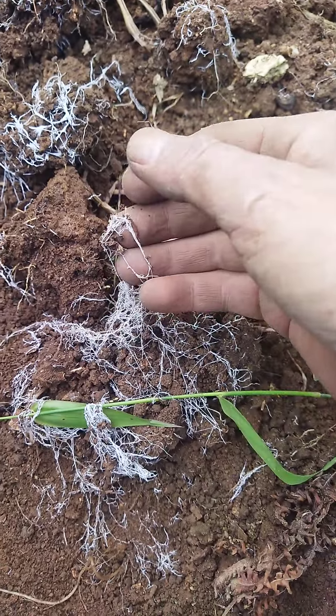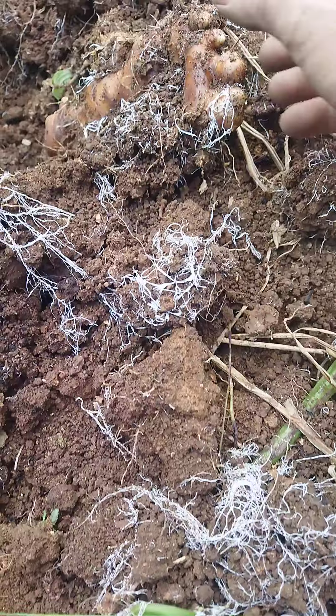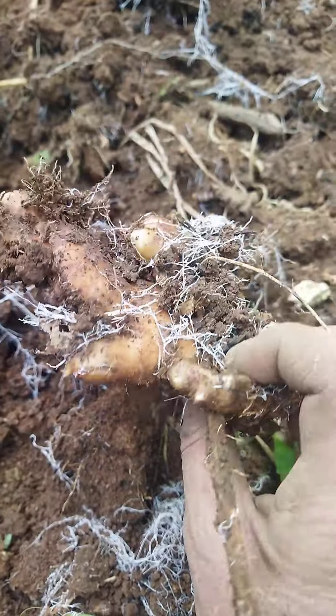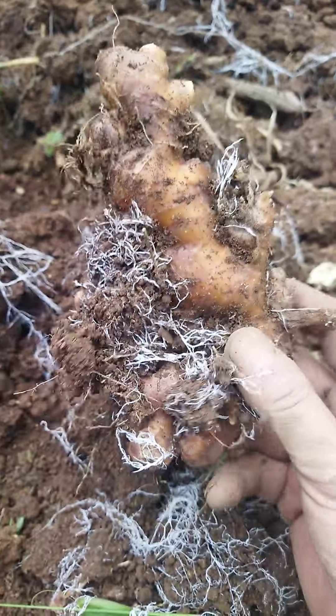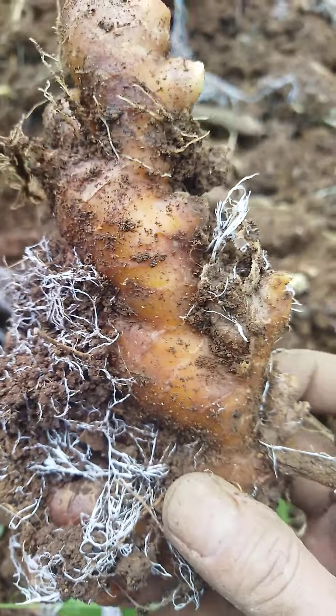Rhizoids, or what is a fungal hyphae? Okay, this is the ginger — see, it's full of this hyphae. This looks like fungal hypha.